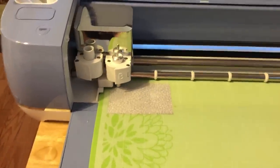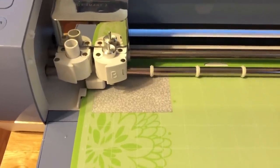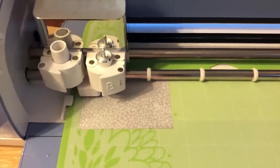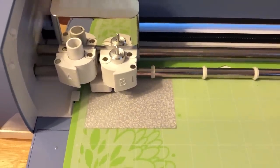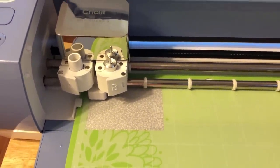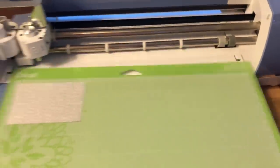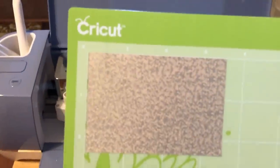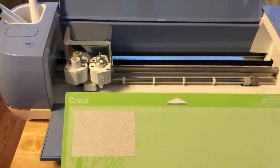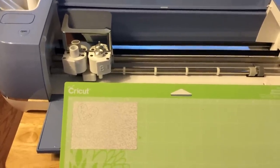It's going to cut that really pretty heart out. I probably won't show the other cuts because it'll be the exact same way — I'll just go back to my computer and do the second and third mats. I'm going to remove this from the mat and you can see my heart right there. The next time you see me we'll be in the kitchen, weeding this on camera and then applying it to the shirt.